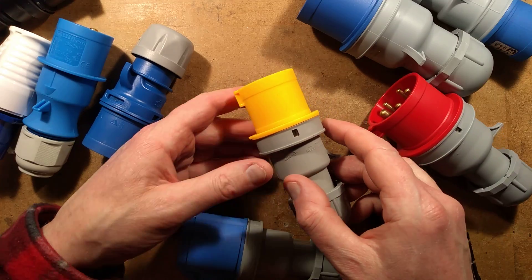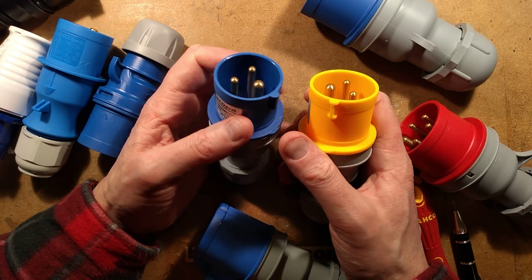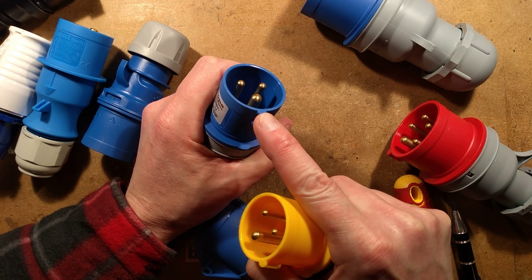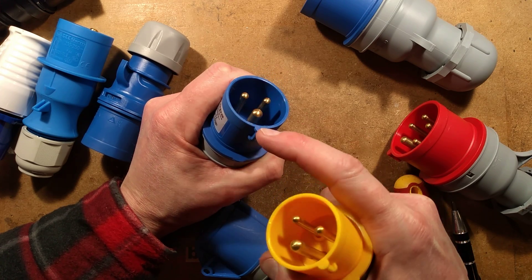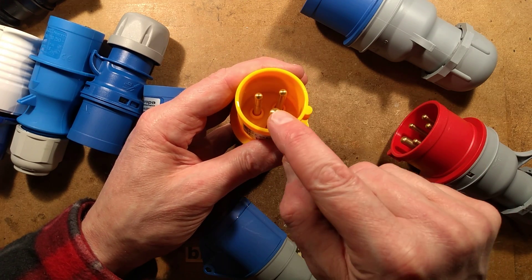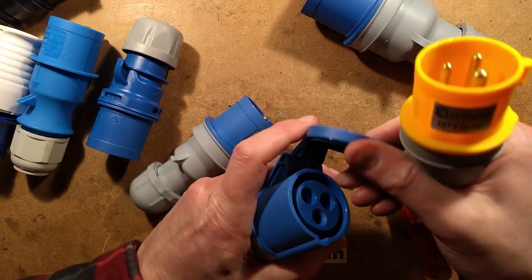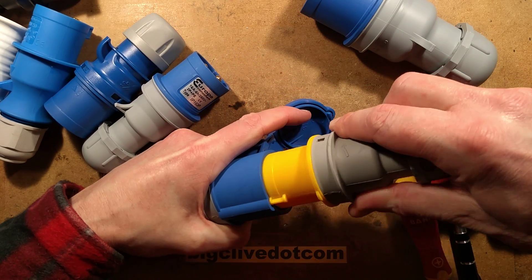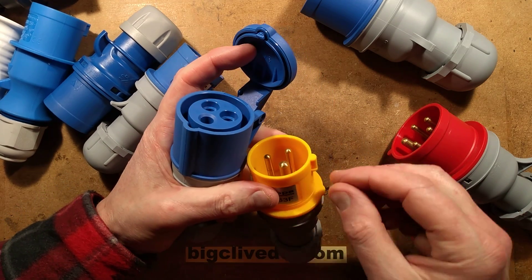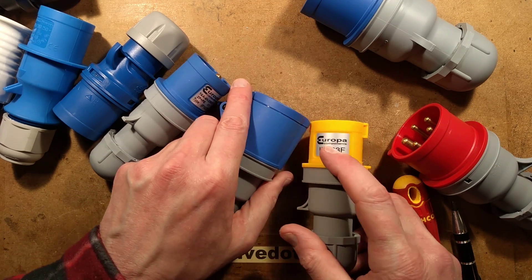Here is another version. It's worth noting the position of the earth pin on the blue one — the alignment key is in line with the earth pin. On the 110-volt one, the alignment pin is offset, and that's to stop them being inserted into the wrong socket. You physically can't plug a 110-volt plug into a 240-volt socket. Though this doesn't stop people cutting the key off so they can use 110-volt plugs for 240 volts — it happens.